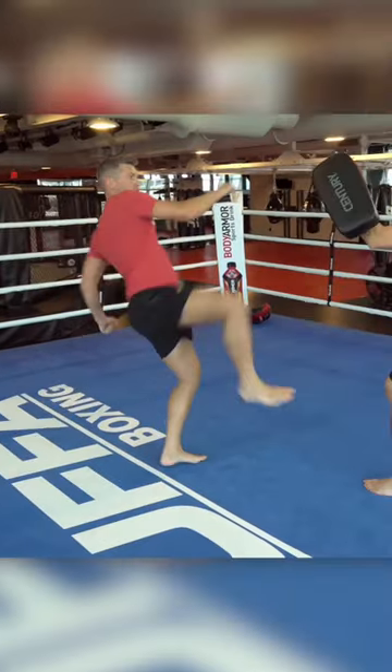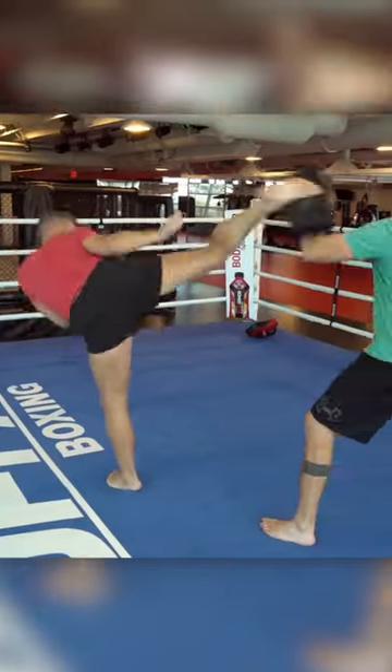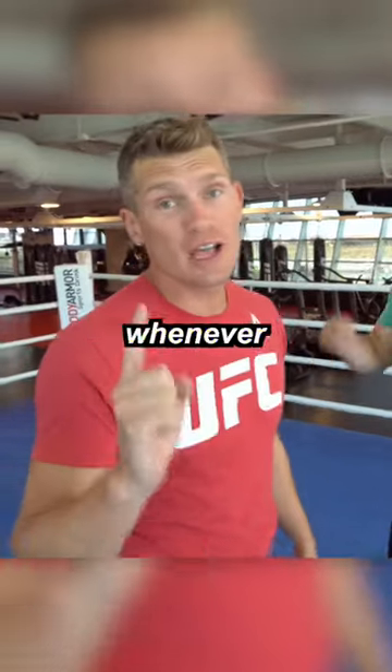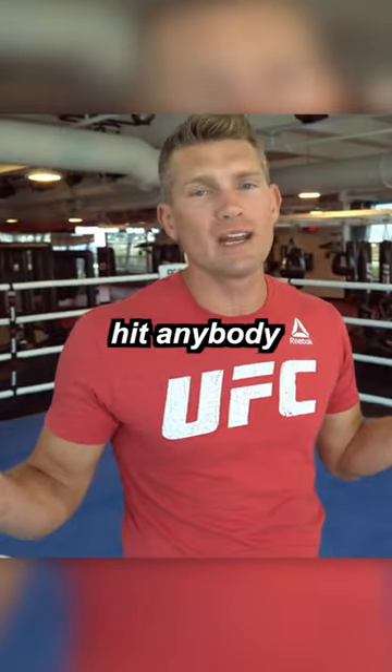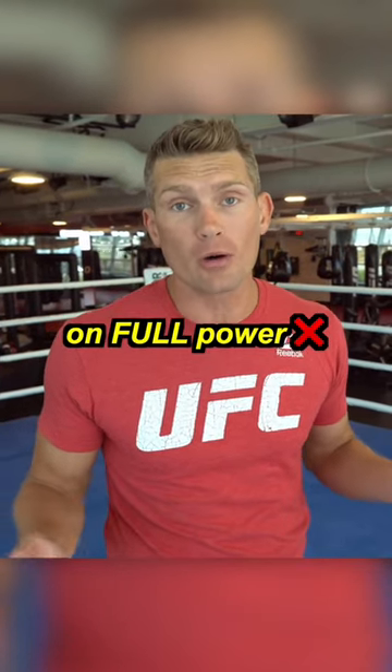Boom. Remember, whenever you guys are working this kick, it doesn't have to be max power. I don't think I've ever hit anybody with a roundhouse kick or even a round kick on full power. You hit them just right, it will be effective.